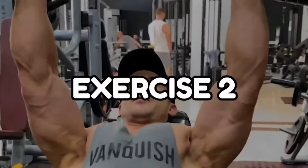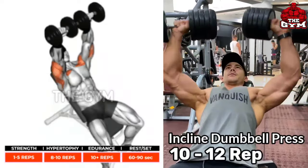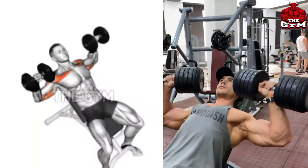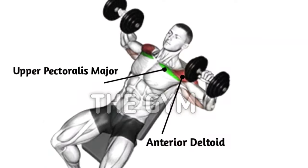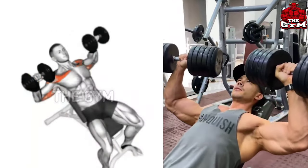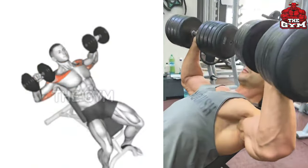Incline dumbbell press. This is an upper chest exercise. You have to set the bench at an incline angle as shown in the video. Use a heavy dumbbell in this, and whenever you lift the dumbbell, squeeze the upper part of the chest. You get very good definition in your chest and the strength of your upper body also increases.